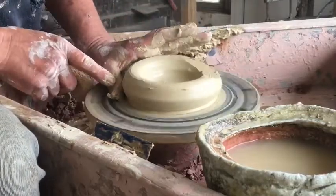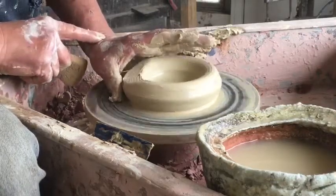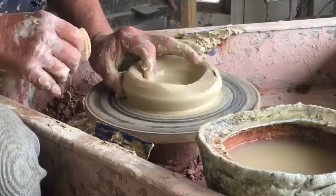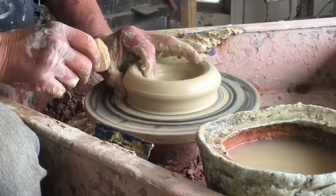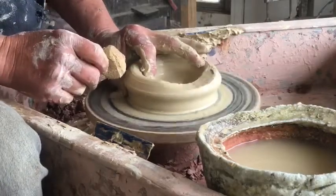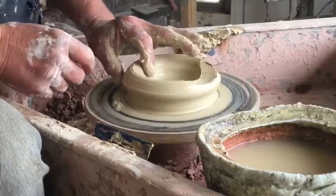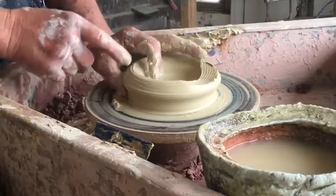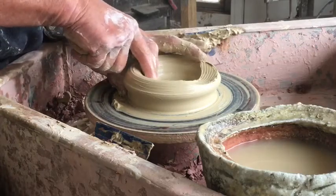What I'm going to do is put my thumb almost horizontally down against the wheelhead, so my wrist is relatively low, and my index finger comes onto the inside. What's necessary to centre clay is to provide a profile around it so that the easiest position for the clay to be is on centre. My thumb provides that profile at the bottom, my index finger on the inside, low down against the base.